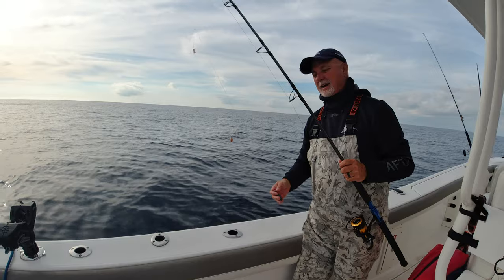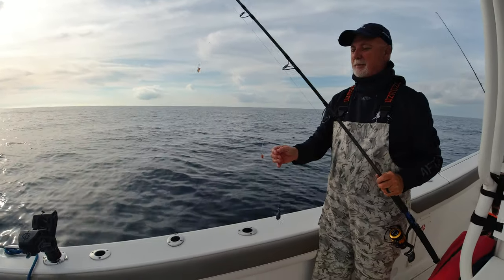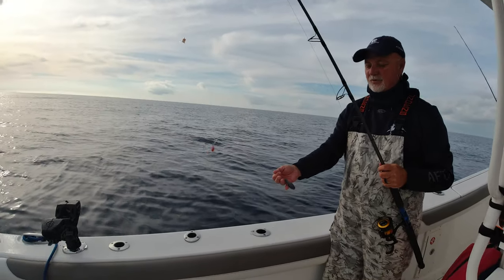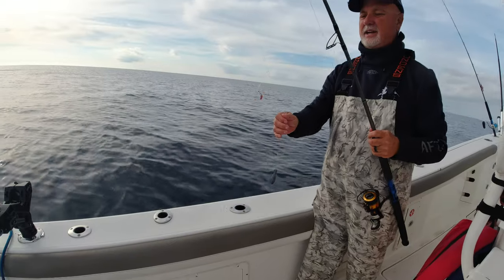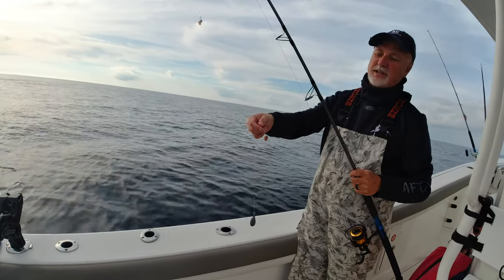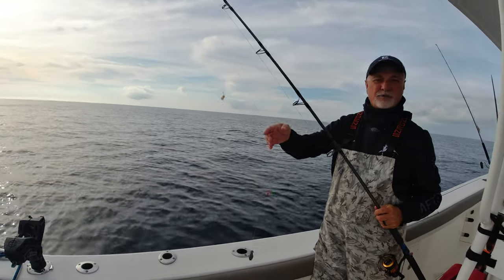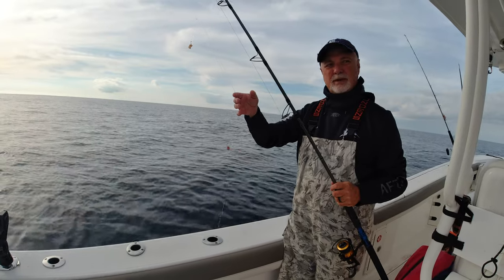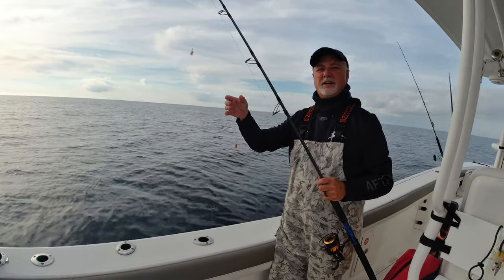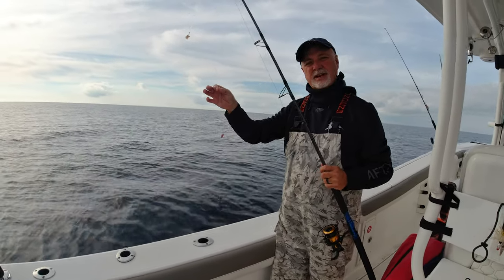We're out here catching bait and I want to just show you our typical rig. We use what a lot of people call a chicken rig or a stacked rig. We start out with a four to six ounce bell sinker and then we use small circle hooks and a little small piece of squid. We're out here in 100 feet of water, so we're not looking for sabiki rig type fish. We're looking more for pinfish, grunts, squirrel fish, things like that. This is our typical bait rig setup.